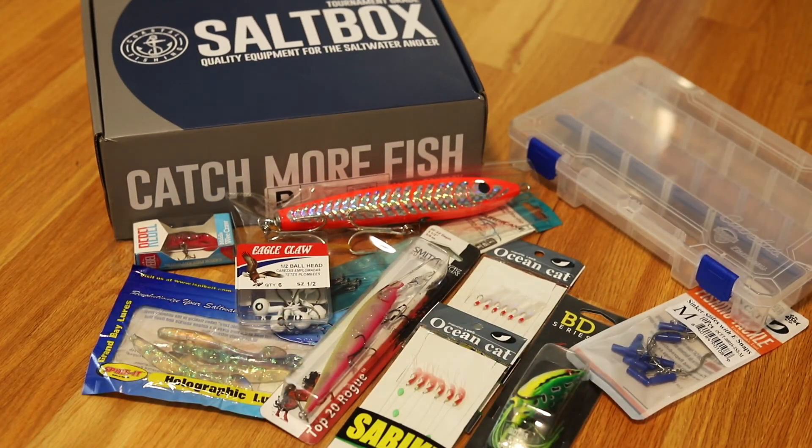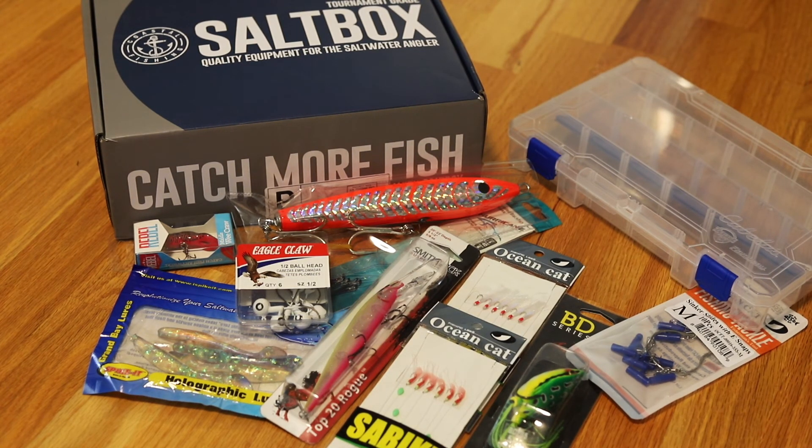That's our monthly unboxing for the month of December 2020. If you have any questions, feel free to reach out to us on our website — we have a contact form there and we're pretty good at responding. Thank you for watching, and fish on!